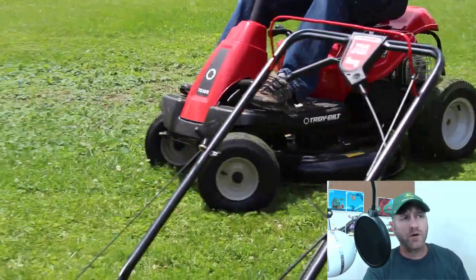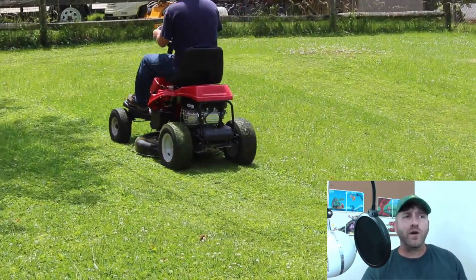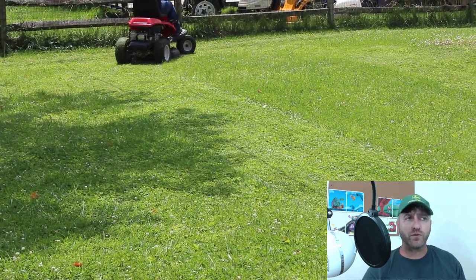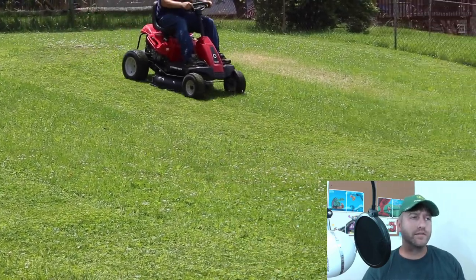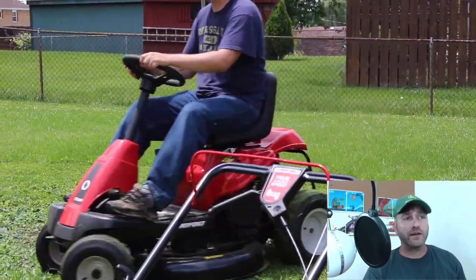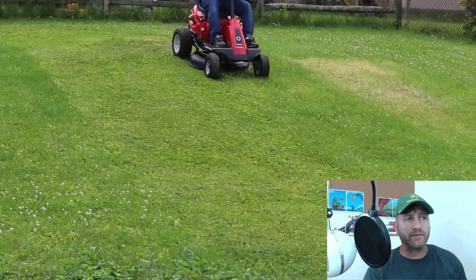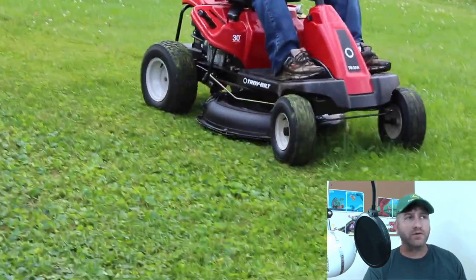Something I don't like about this mower: if you have a yard where you have to go in reverse a lot, you have to disengage the blade in order to go in reverse. So if you have a yard like that, don't get this mower. If you have a yard where you can do a lot of rounds and going in reverse isn't really that necessary, then this mower is great.